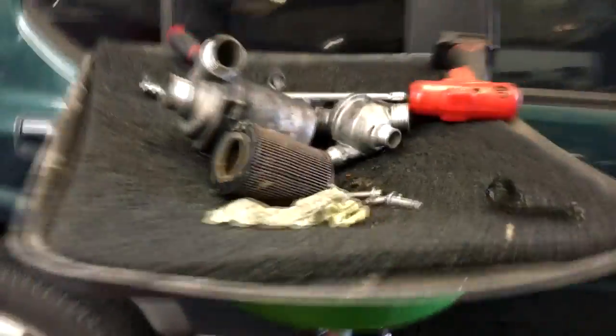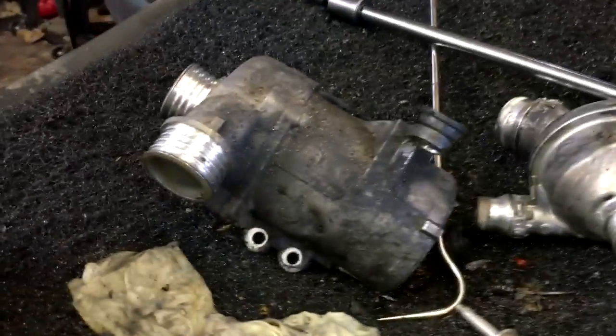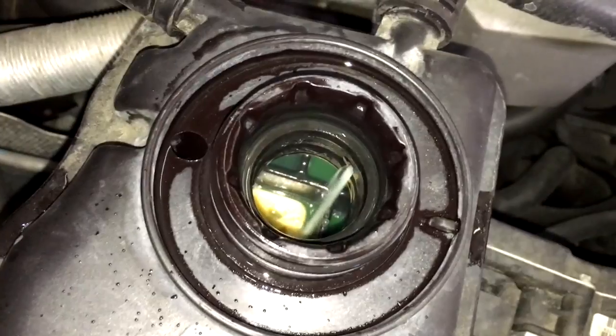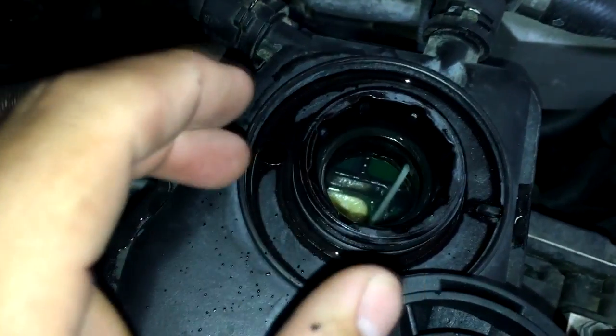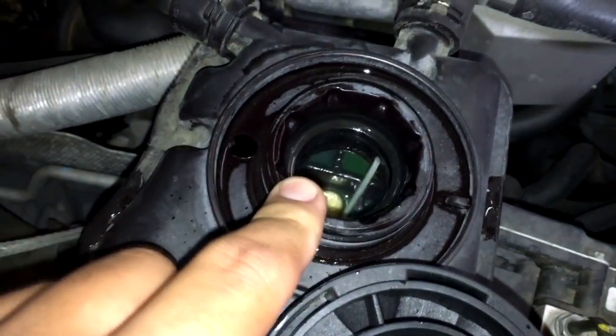That's a good strong solid stream of water, indicating that this is a good pump. We just replaced the water pump on this — this is the old unit right here. We also replaced the thermostat while we were at it. So this is what a good water pump should look like: a nice solid stream of water. Again, if you see the water stopping and going, or it's just not spurting at all, then you may have a bad water pump.